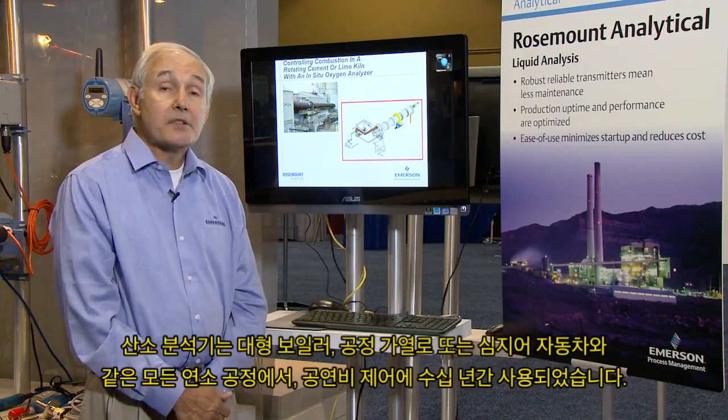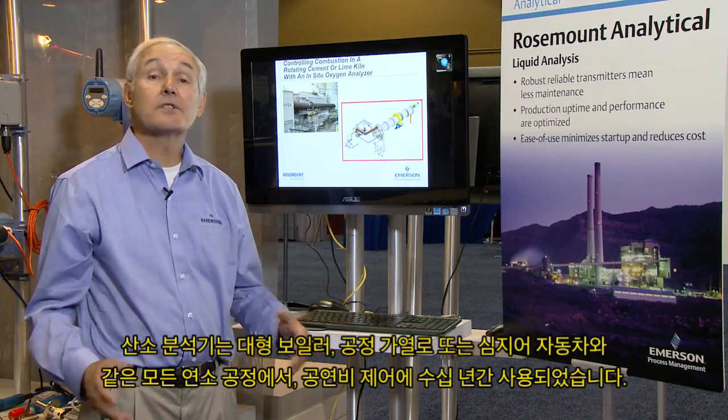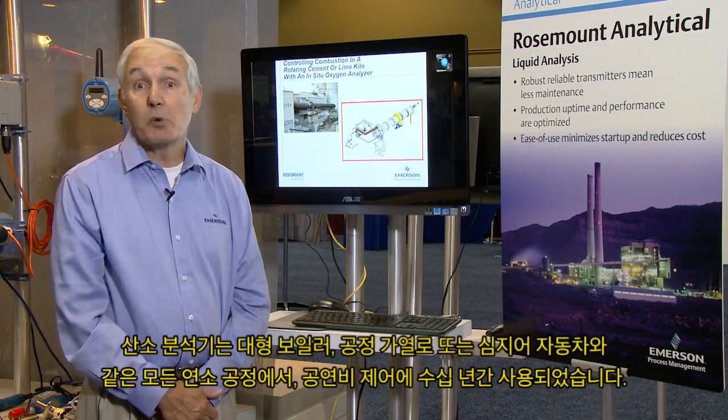Oxygen analyzers have been used for decades for controlling fuel-air ratio in any combustion process, such as a large boiler, process heater furnace, or even automobiles.